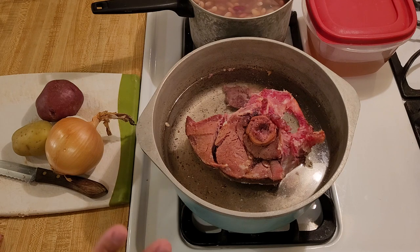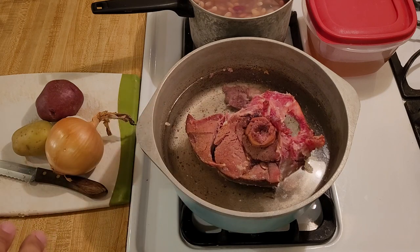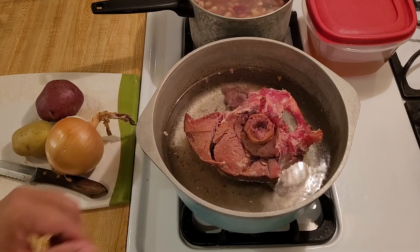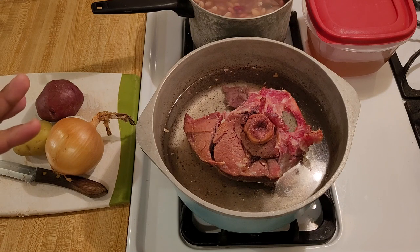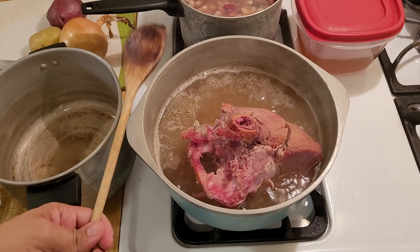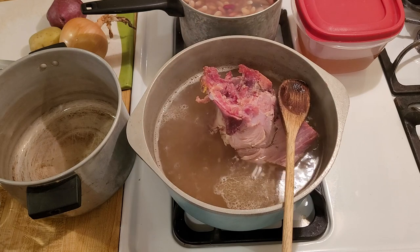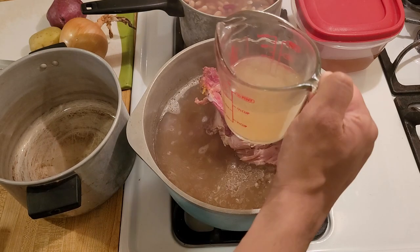The first step in making the soup is bringing the pot with the ham bone to a boil on its own — without the stock and without the beans — because this ham bone has some fat on it. I'm going to bring it to a boil first, skim the pot, and see if some of the fat comes off because I'm trying to make it semi healthy. I finished boiling the ham bone on medium heat for 15 minutes, flipping occasionally so it could cook evenly. Now I'm going to turn down the heat to low and use my measuring cup to remove some of that water.